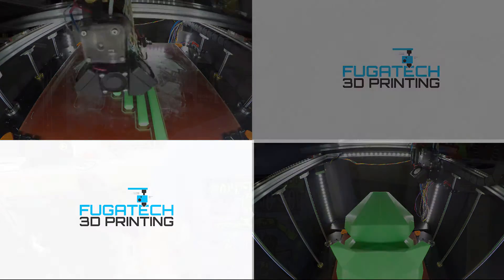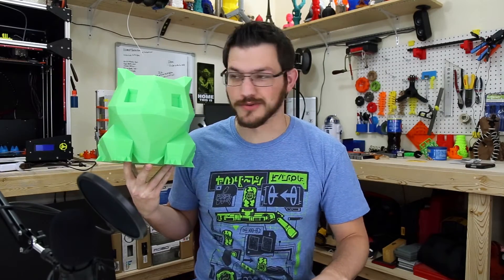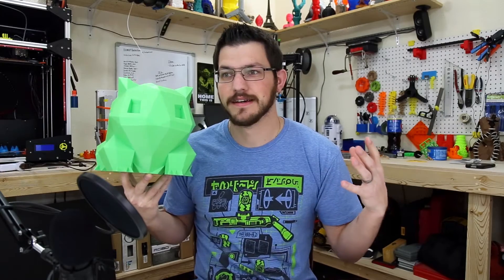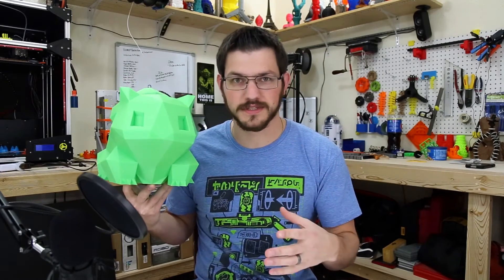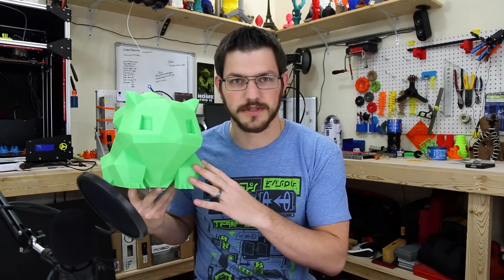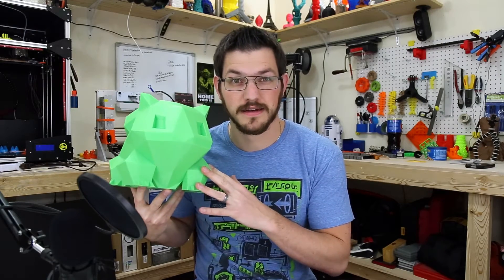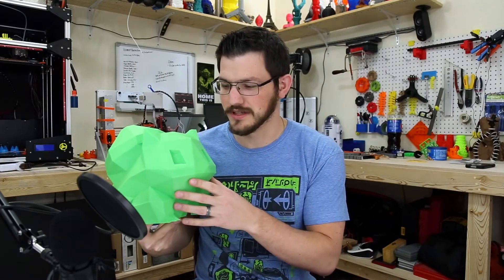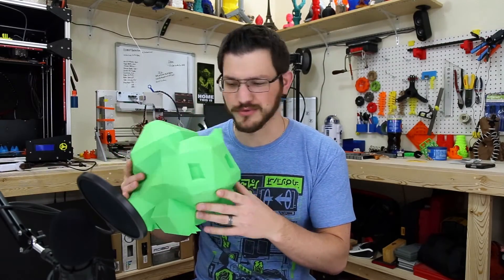Alright, so I printed out some fun stuff — let's take a look. The very first thing is a giant Bulbasaur. I've been wanting to print Bulbasaur to complete the epic set of the four beginning Pokémon for a long time. This Tech Orbitz green PLA seemed to be the closest color I could find. I honestly bought it primarily to print this, and I figured I'd do a review.